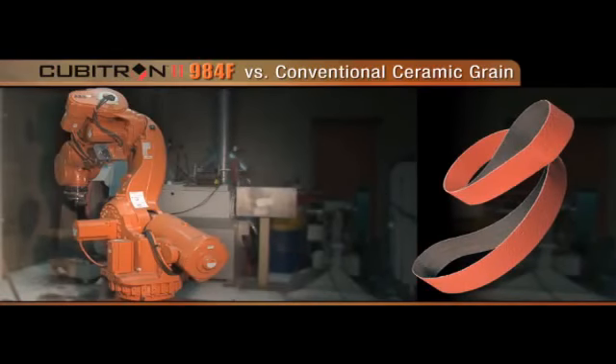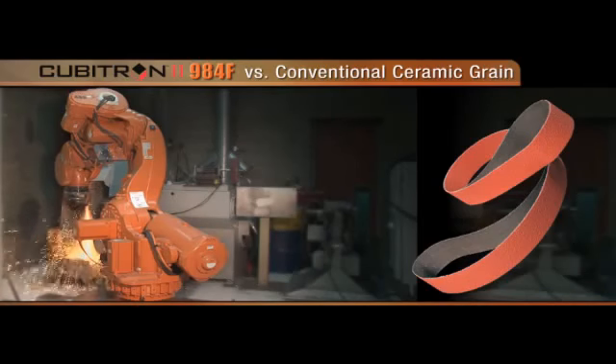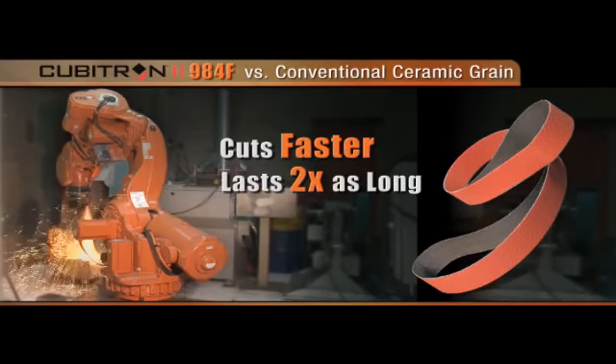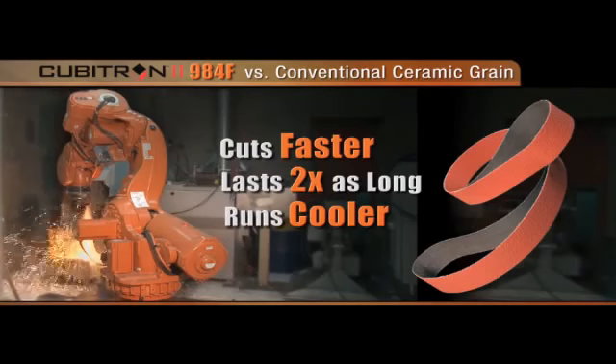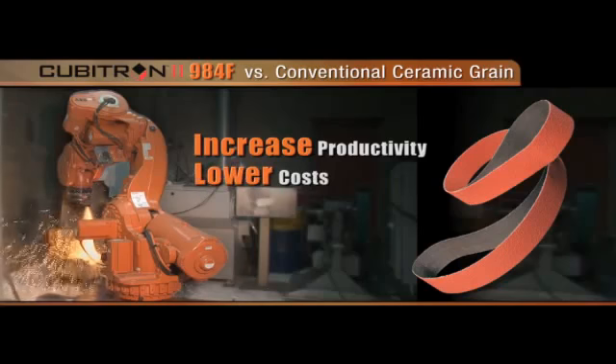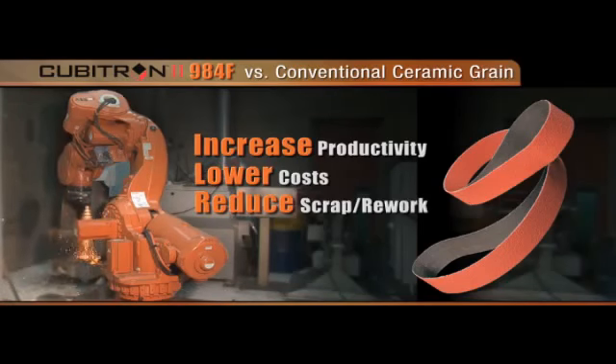3M's Cubitron II 984F versus a conventional ceramic grain cuts faster, lasts twice as long, and runs cooler. This means a manufacturer can increase productivity, lower their costs, and reduce scrap and rework.